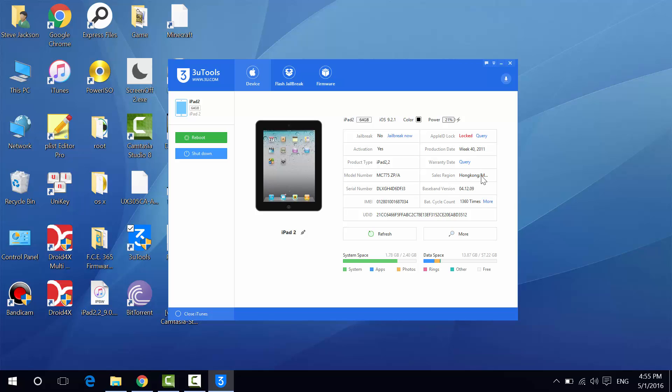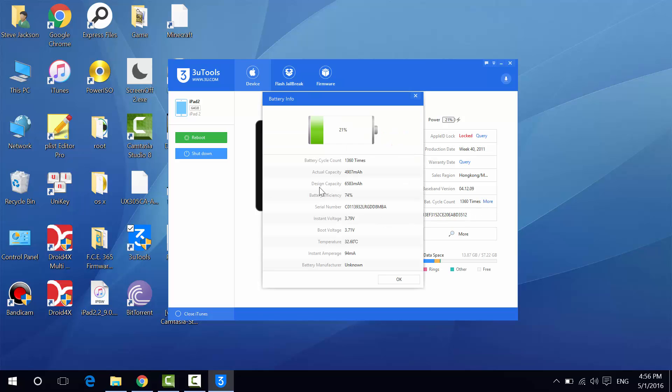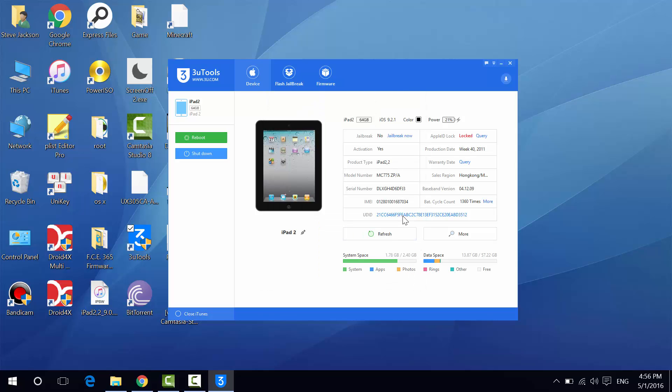The sale region is Hong Kong, which is the place where it was sold. We have the baseband version. The battery cycle count is quite useful — it shows 1,360 cycles, which means I have recharged this iPad 1,360 times. Click on more for more information: the design capacity is 6,530 milliamp-hours, the actual capacity right now is 4,907 milliamp-hours, and battery efficiency is 74%.